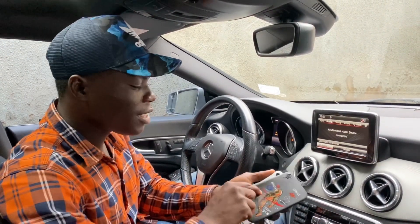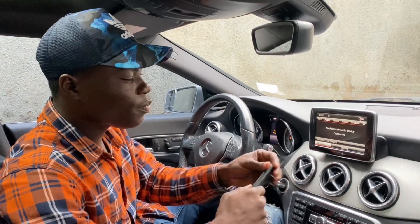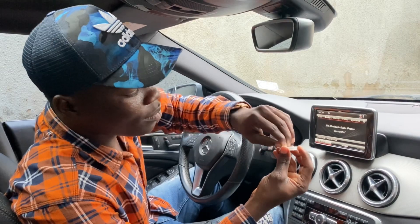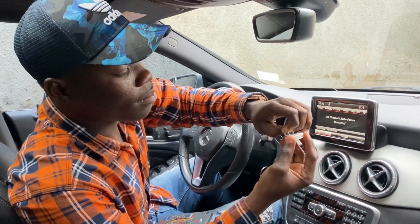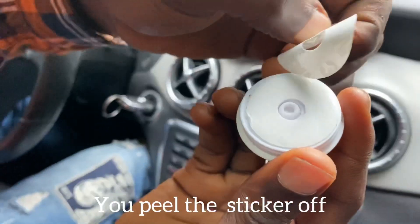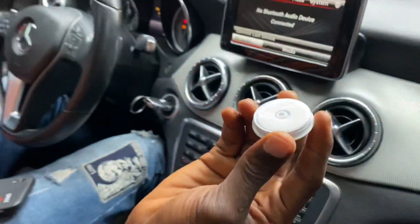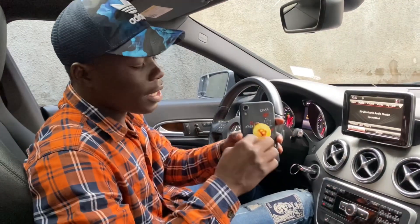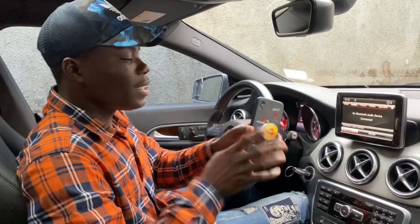All you need to do is get your phone pouch like this and attach it to the back of your phone. When you get your pop socket, there's always a film — a sticker — in front of it. So all you need to do is attach it to the back of your phone.